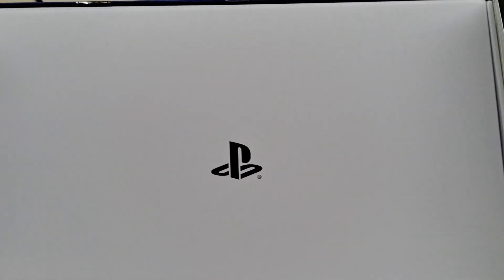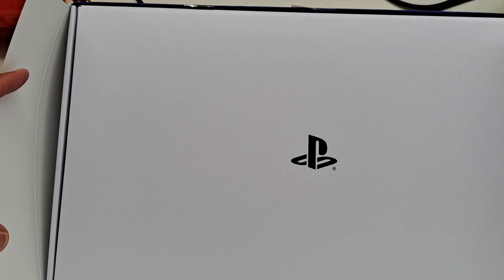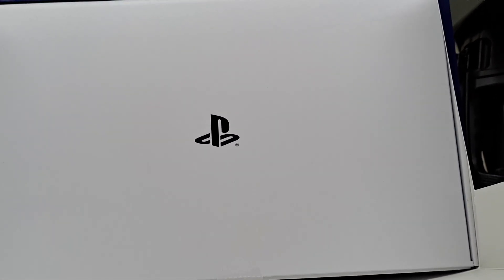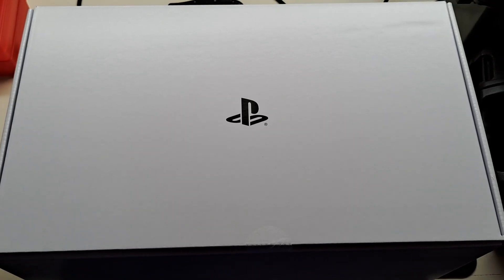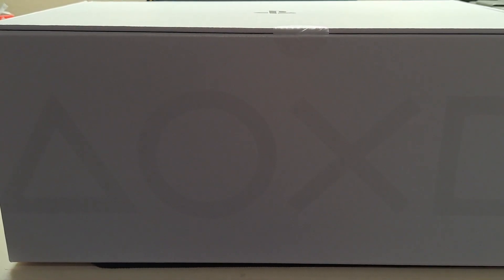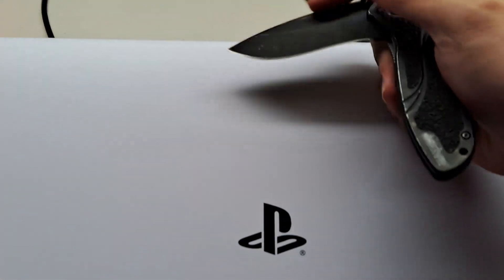I got this for $650 from PlayStation Direct. Looks like this is just a cover for the box, so I'll take this out — I'm only using one hand. It comes out like this, and there's another sticker. Oh look at that — the triangle, circle, X, square symbols — that's pretty cool. There's another sticker that needs to be removed.